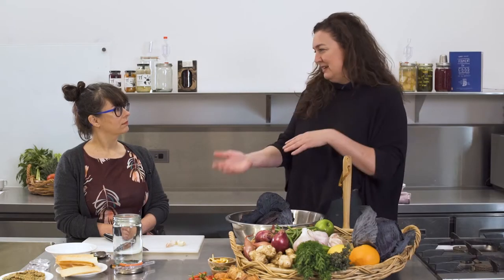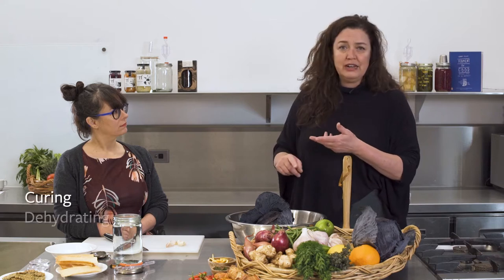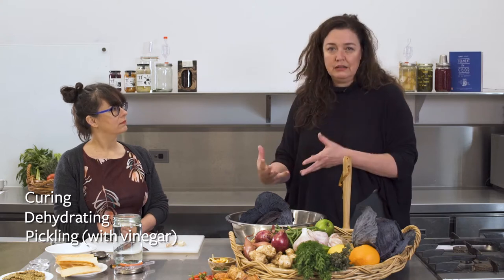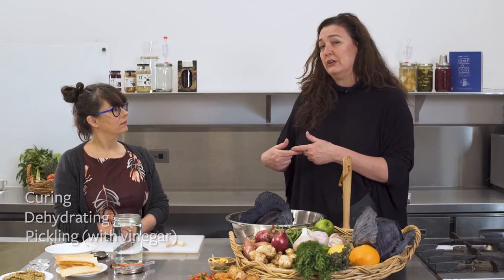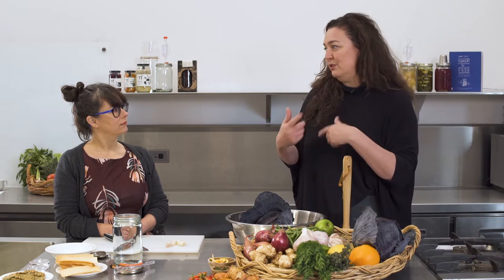Let's talk about the difference between preserving and fermenting really quickly. Fermentation is a method of preserving. There are many ways we can preserve food: curing, dehydrating, pickling with a vinegar which is already low pH or high acidity — and then we use heat to make sure that nothing grows in there after that. With fermenting we're hoping for growth and life, and that life inside it will be the preserving agent.